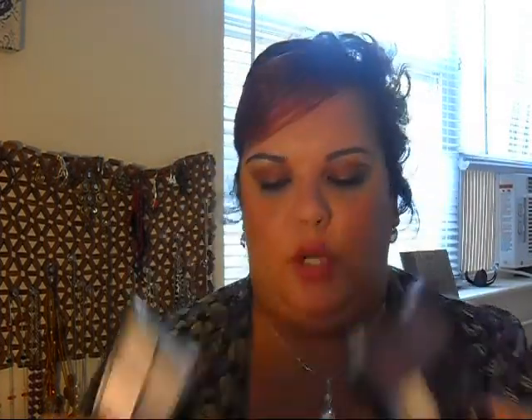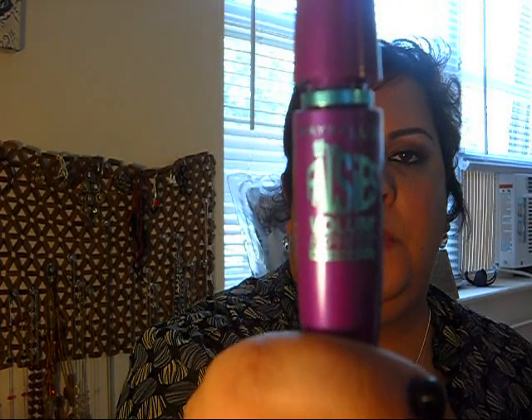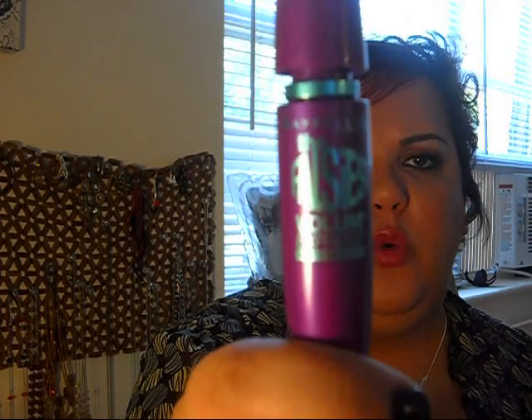Another thing I got from Maybelline is the Falsies mascara. I had been wanting to try it for a while but was waiting for my favorite mascara, the CoverGirl LashBlast Volume, to run out. I found the Falsies on sale at Walgreens or Rite Aid for $4.79 — the original price is about $7. It's very black and I went for the waterproof version. So far, so good — it goes on nicely. The wand has a spoon shape.